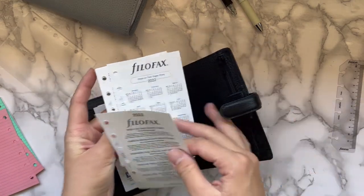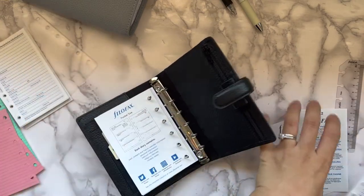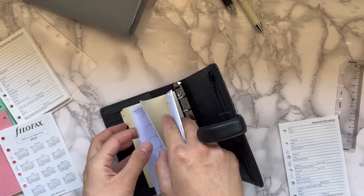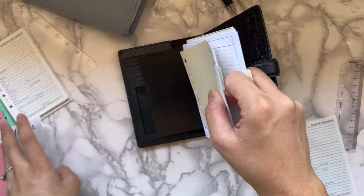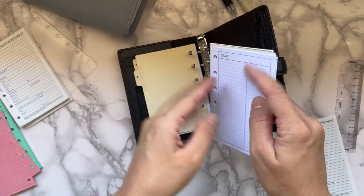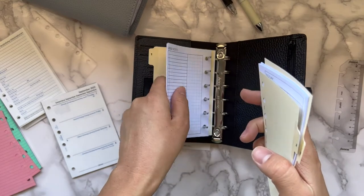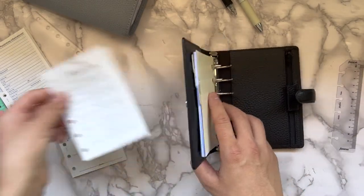I kind of like having this setup. I might keep the personal information insert too. This is going to be a similar setup to my personal size planner — a similar setup to my personal — just because what I have in my personal size right now is really working. I'm utilizing all parts of my planner and it's making me very happy. Oh shoot, I still forgot to put this in there. If you're in a pocket size planner, I'd love to see your setup, and if it's your on-the-go planner, I'd definitely love to see it.